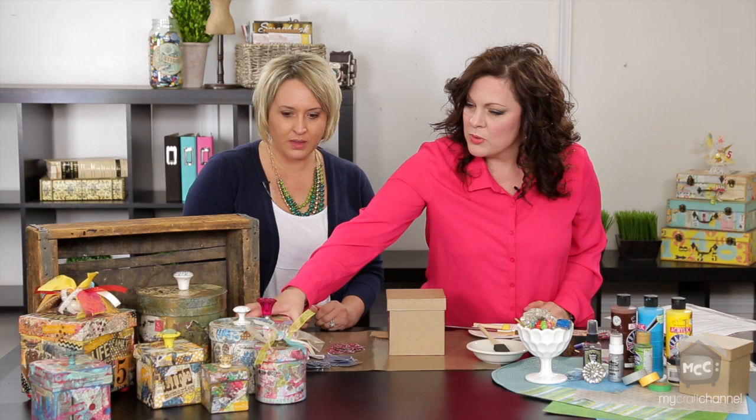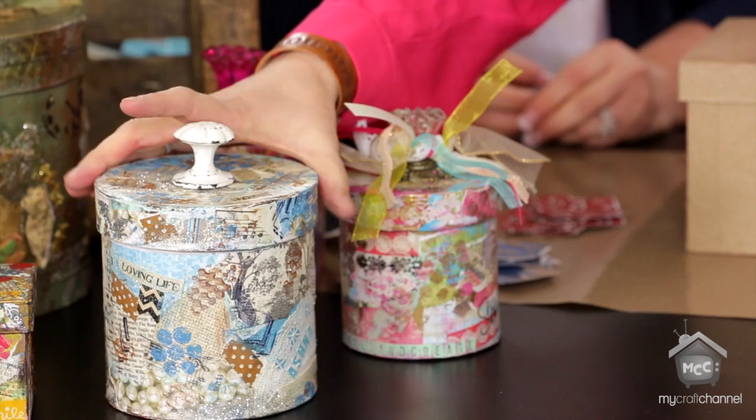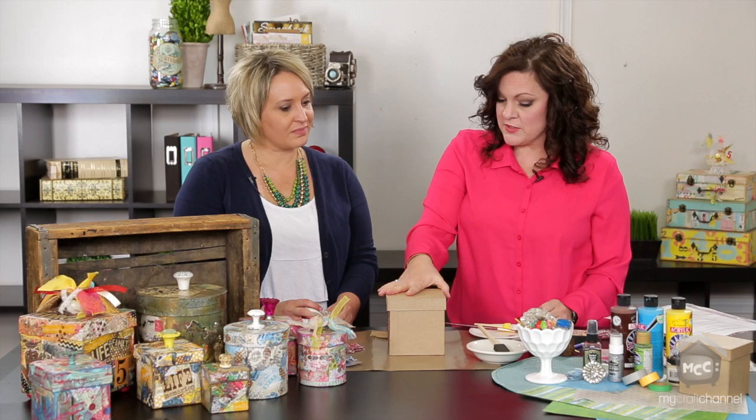I started thinking, well, what can I do for my sisters? I have five sisters and two brothers, so I'm the oldest of eight. I wanted to do something special for their birthdays this year, so I did each one specific to them in their color. This is my youngest sister Ashna — her name's on it — and I'm going to fill it with a lot of fun things that remind me of her. The idea is to take one of these boxes and use it as a birthday box, filling it with little strips of paper for memories throughout the whole year.